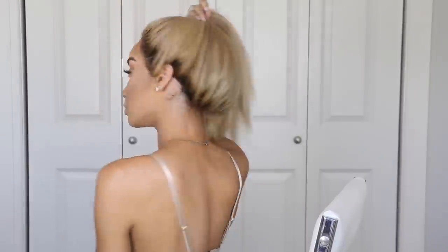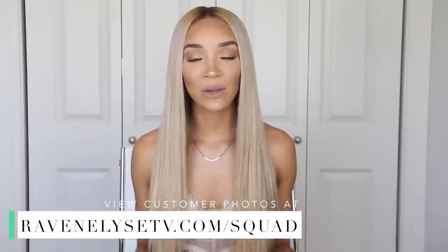Hey guys, it's Raven. I'm here with this brand new wig that I'm so excited about — it's my own custom creation. In case you're new to my channel, I've been working with RPG Show for years and have done tons of wig review videos for them. They reached out and asked if I wanted to come out with my own series of custom wigs, and I said yes. Some of you have already purchased my previous designs — I'll link those below. But this is my newest one, my baby, and I'm so proud of it.